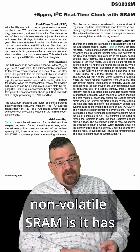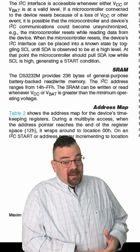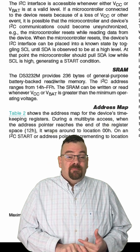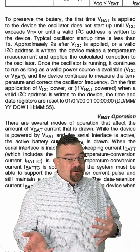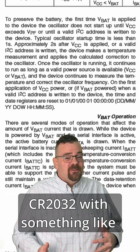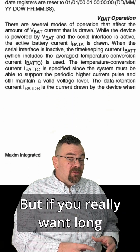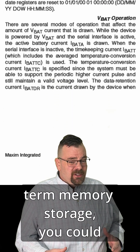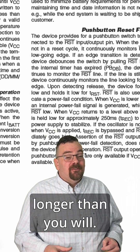The great thing about non-volatile SRAM is it has unlimited reads, unlimited writes, and is battery backed up, meaning that if the battery doesn't die, the memory is stored. A lot of people would use a CR2032 with something like this for their real-time clock, but if you really want long-term memory storage, you could just use a few lithium AA batteries and it'll last longer than you will.